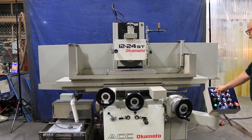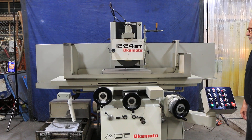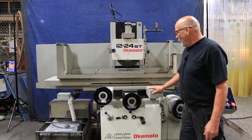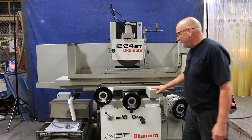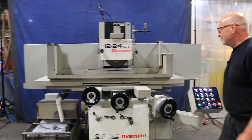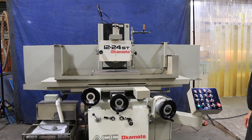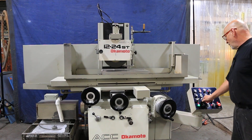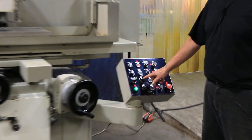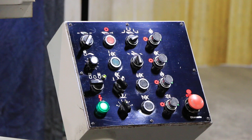To start the grinding cycle, you'd want to get your table moving. Now in the surface grinding mode, we're going to be moving the cross slide. If you select the grinding mode that has the arrow, that's for down feed — each time we reverse the saddle, we're going to feed down.